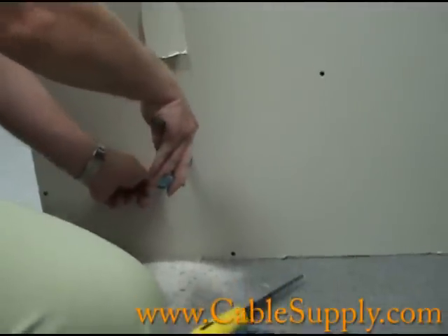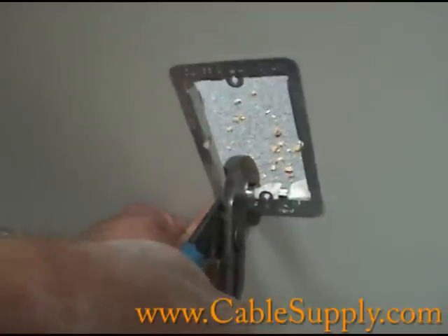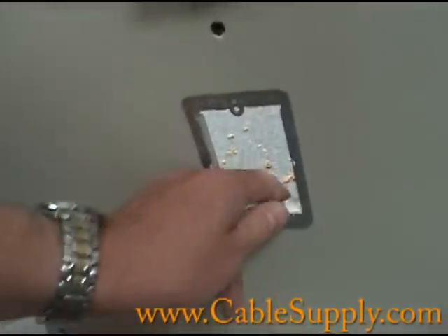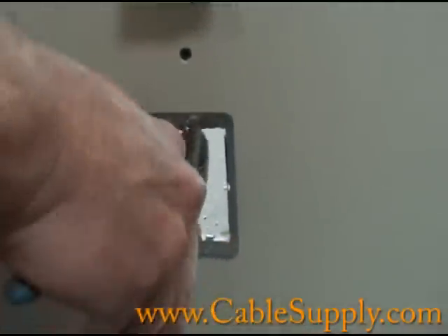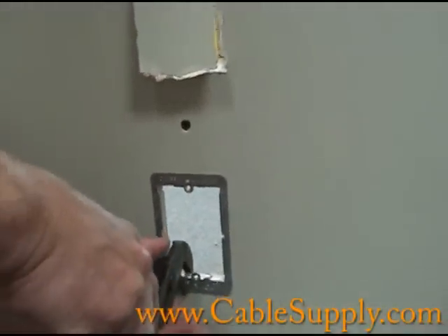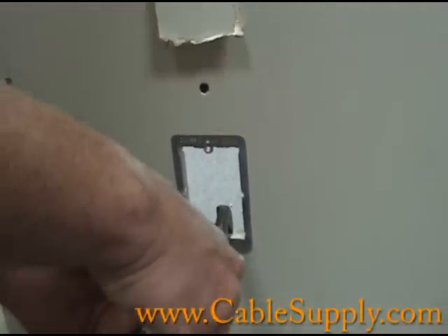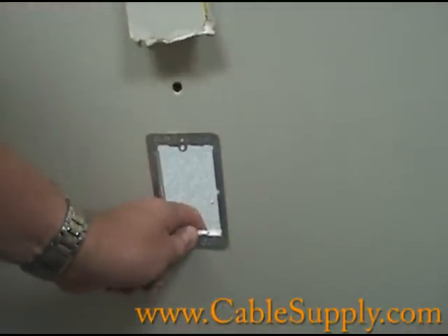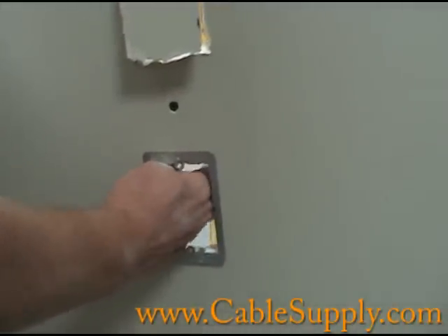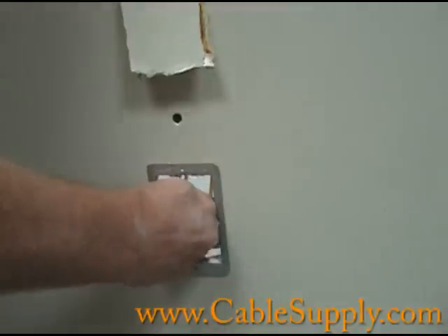The next thing is to tighten up your bracket. Notice I'm pinching the edges — not going completely through, just pinching the edges — and that gets it really tight. Then I'm reaching through and going to grab my fiberglass rod and bring it through.